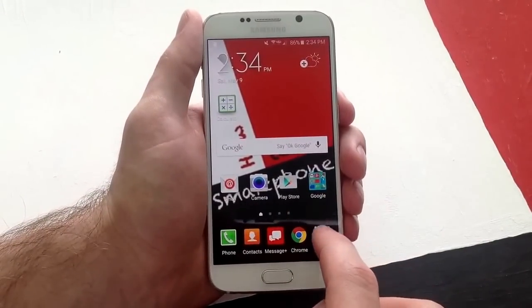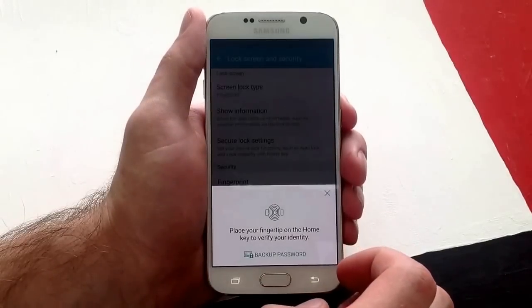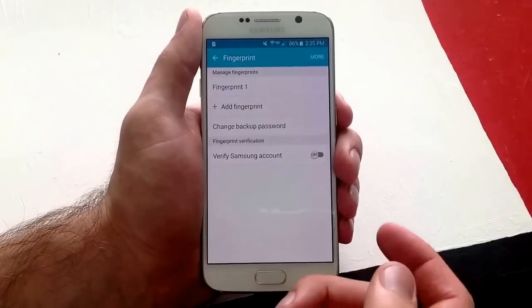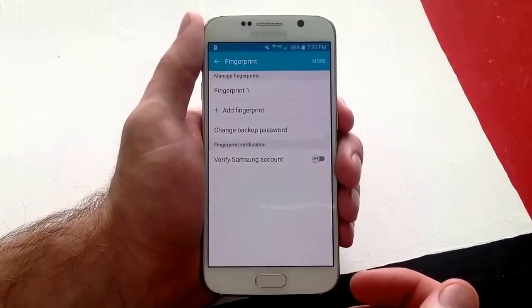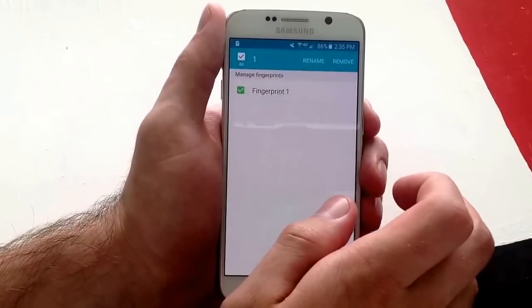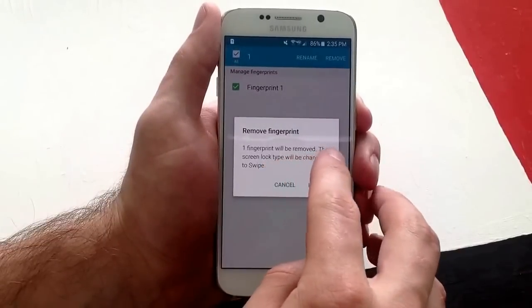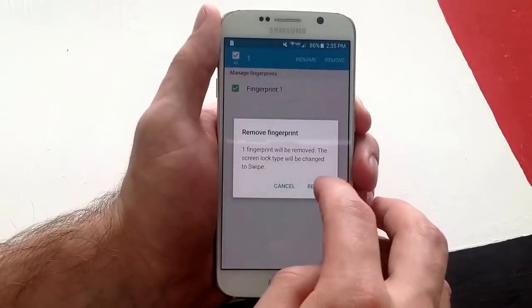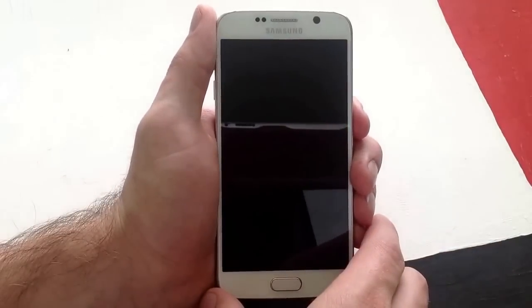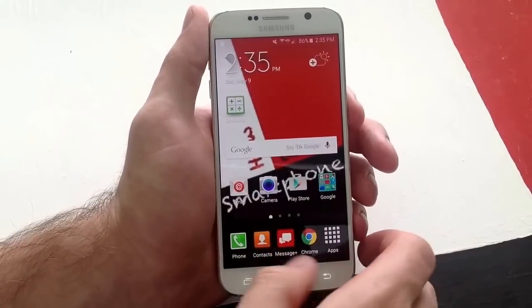Now how to remove it — I will also show you guys how to remove it. Go to apps, settings, and lock screen and security, then back to fingerprint. It's going to ask for the fingerprint just to verify that it is the right person — so it's not somebody else trying to delete your fingerprint. Once you are here, select more, then hit edit. Select the first fingerprint and then remove. It says the fingerprint will be removed and the screen lock type will be changed to swipe. Hit OK and remove. With that done, it removed the fingerprint and the password, and went back to swipe — back to what I had before I set the fingerprint.